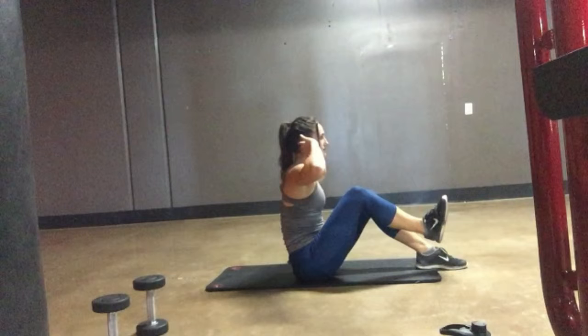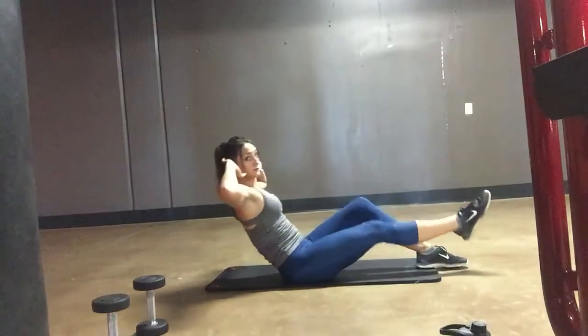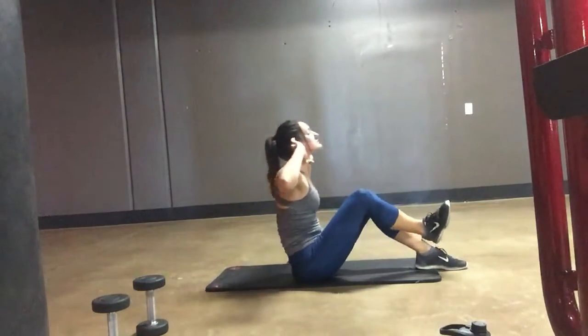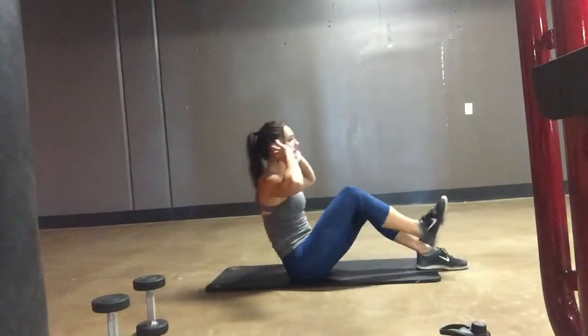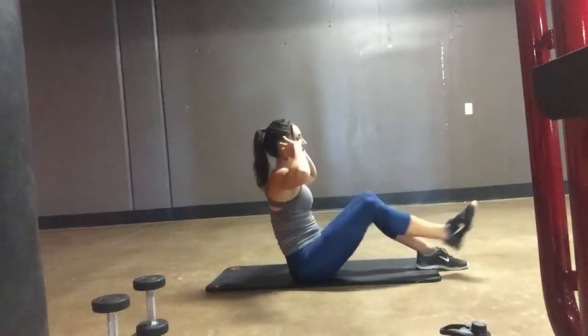You're going to bring everything in, meaning your chest is going towards your knee and your knee is going towards your chest. Then you're going to extend out. Make sure your neck is nice and long, elbows are out to the side, and you're really pushing that chest forward so that your back is not arched.